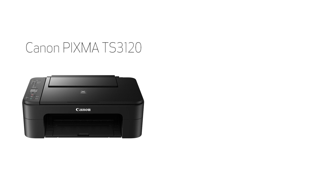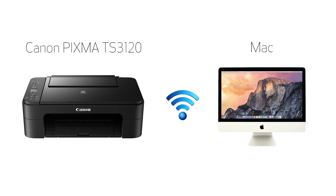In this video, we'll cover how to set up your Canon PIXMA printer on a wireless network using the Easy Wireless Connect method on a Mac. Let's get started.